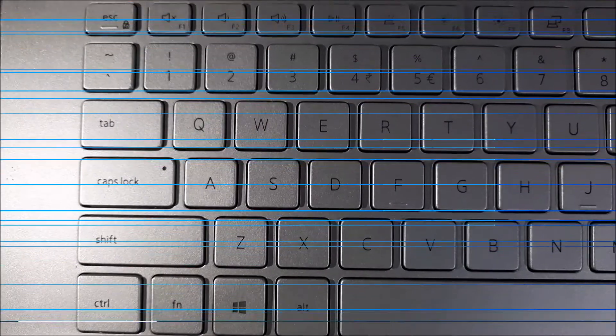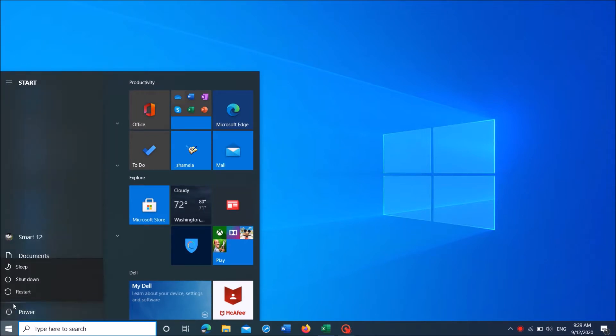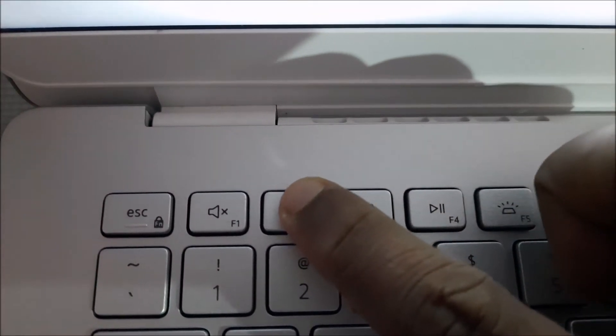If this function doesn't work, try this method. Restart your computer. Once the screen is turned off, keep hitting the F2 key until the BIOS settings appear on the screen.